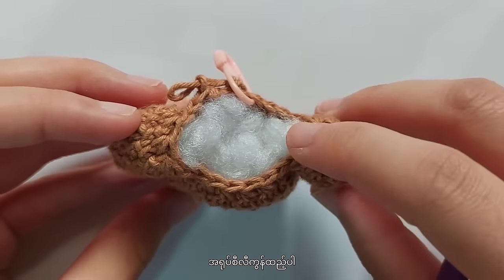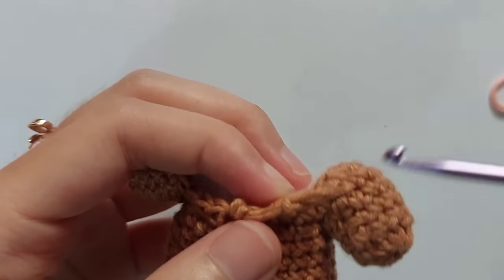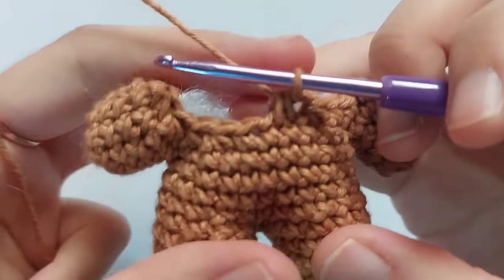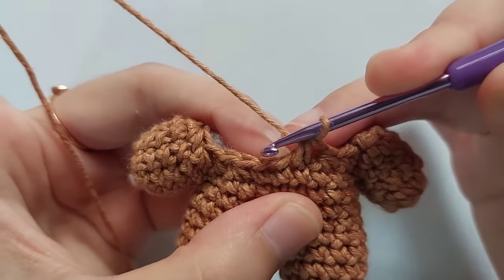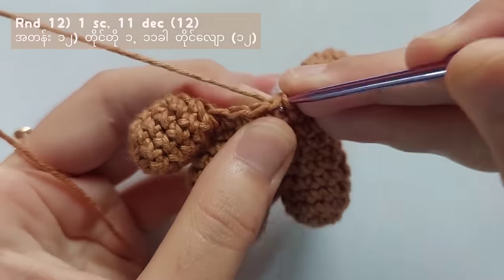Stuff the arms, legs and the body of the bear before moving on to the next round. For this new round, make a single crochet first and then make decrease stitches for 11 times. You will get a total of 12 stitches.